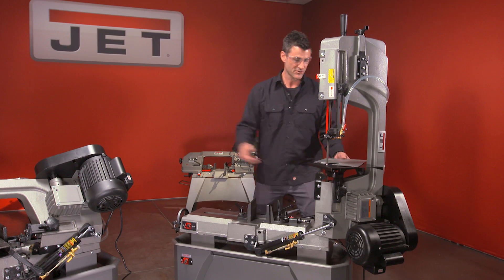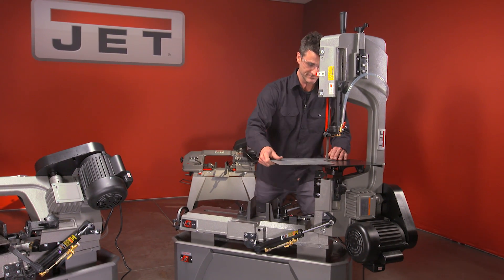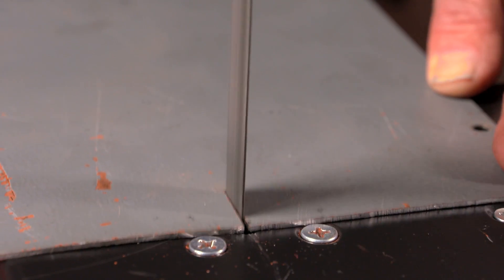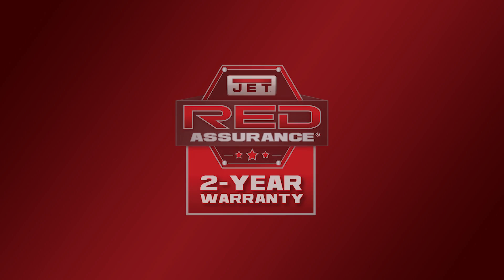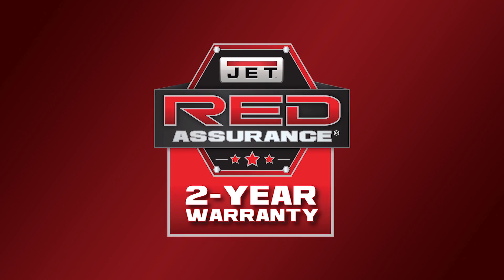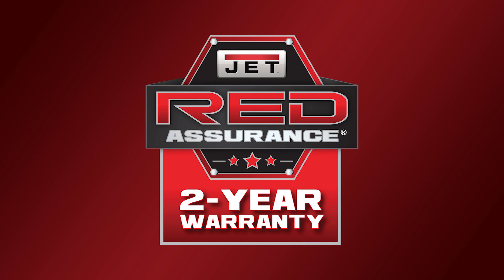At that point, let's crank her up and do a little cut. All Jet Metalworking Machinery is backed with an industry-leading two-year warranty, including all parts and service.